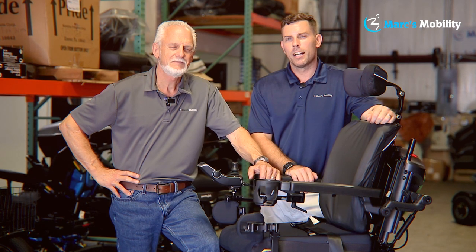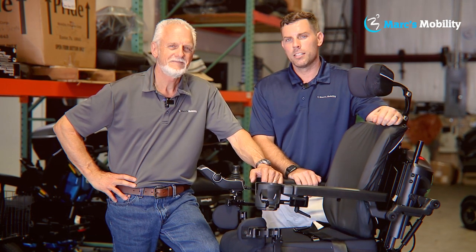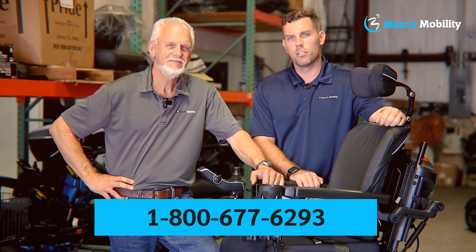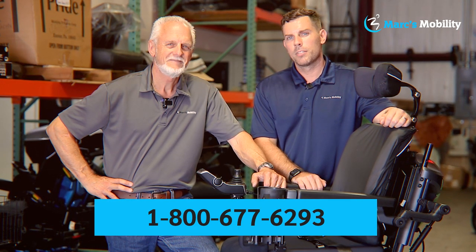Hi, I'm Mark, and my name is Alex. We're co-owners of Mark's Mobility. I started this company in 1995. We sell many products, not just what you see in this video. If you have any questions or concerns, please call us at the number below at 800-677-6293. Thank you and have a wonderful day.